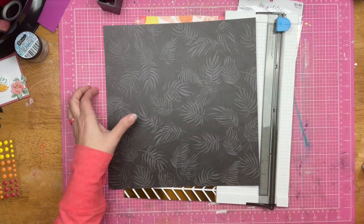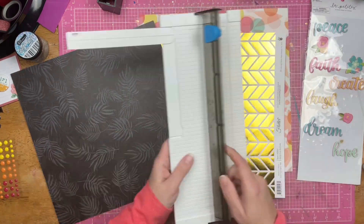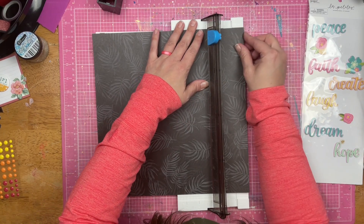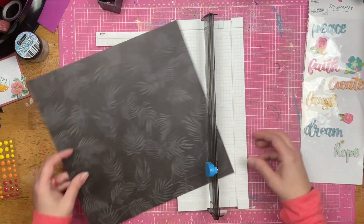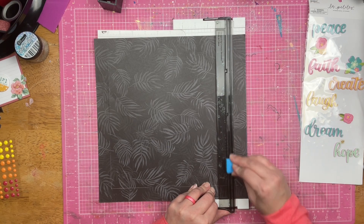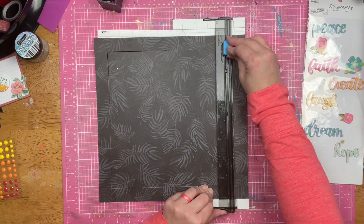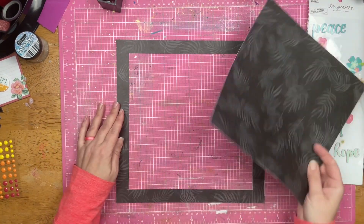Hey guys, Sandy here. Welcome back to the channel. So today I am scrapbooking the mixed media background that we made on Sunday evening. I did not film an intro to this video because I was scrapbooking and was on the phone with Christopher, so I did not have the opportunity to film the introduction. No introduction, but we're still going to see what I can do.